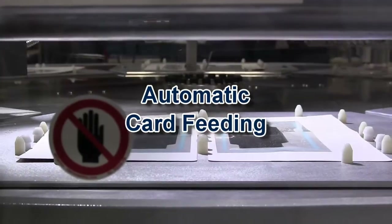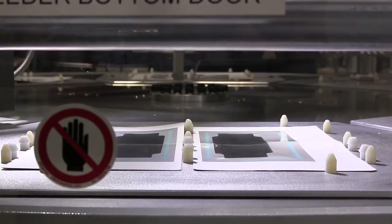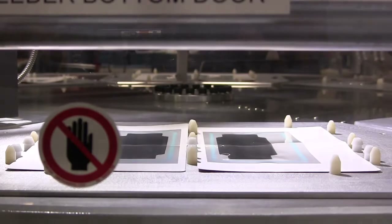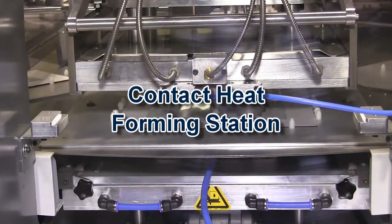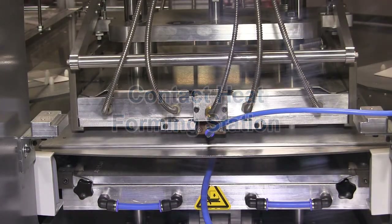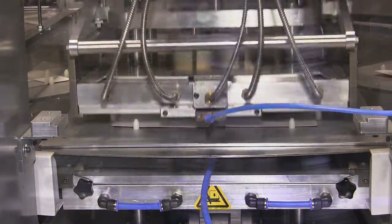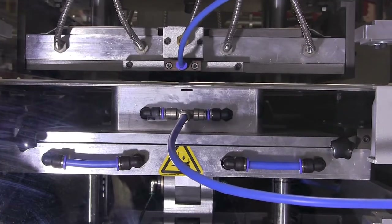An automatic card feeder accurately places the cards directly into the fixtures on the rotary table. The contact heat forming station produces a pocket in the windowed card to allow placement of the products.